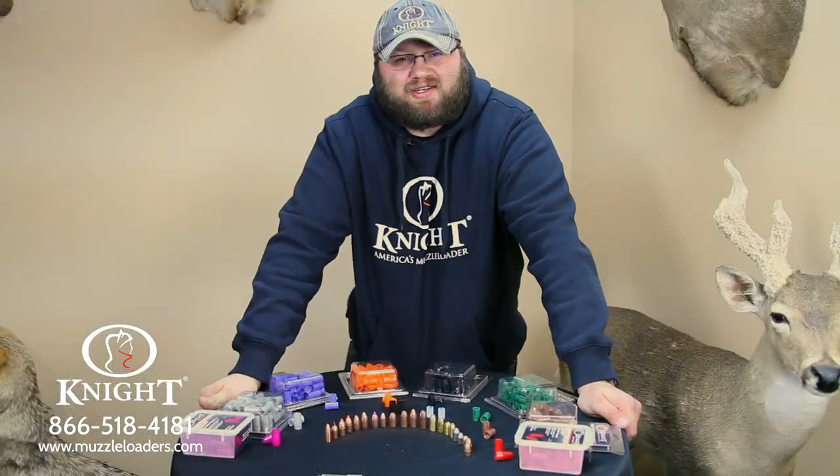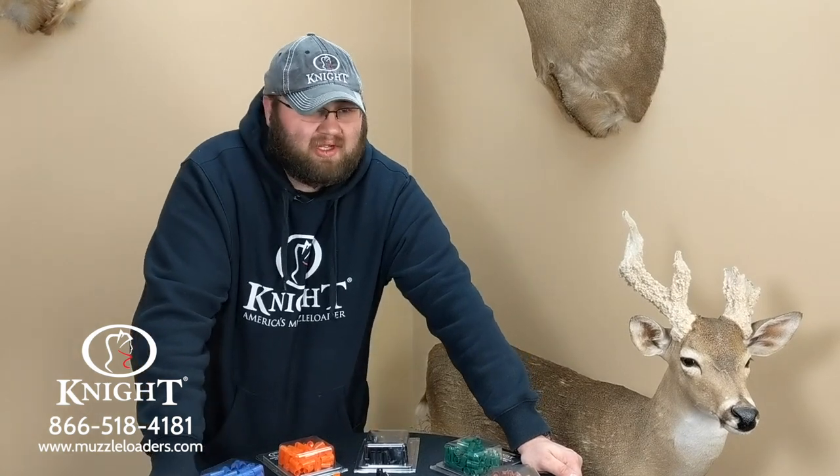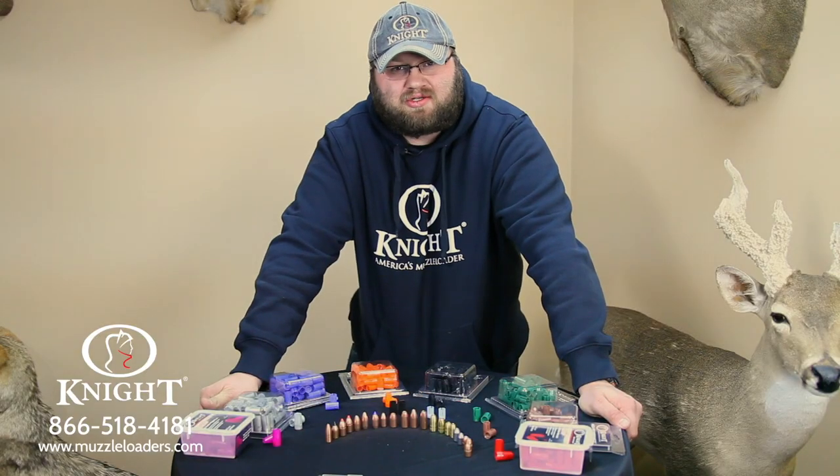I hope all this information we packed into this video today was helpful to you guys out there. If you have any questions, please give us a call here — we'll be more than glad to help you. The number is 866-518-4181, or check us out on our website at muzzleloaders.com.